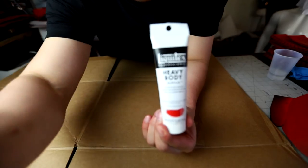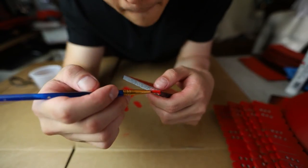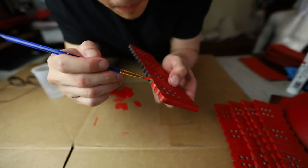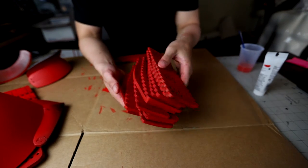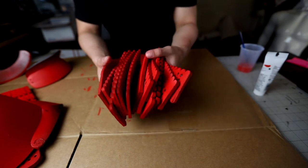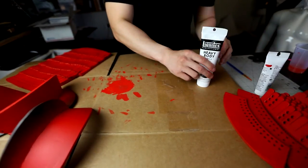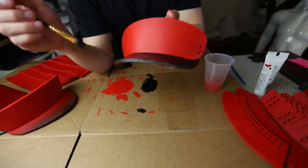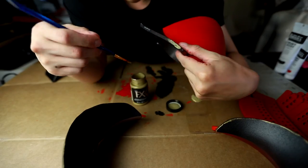Everything looks pretty good except the edges haven't been painted red yet. So we're going to use Liquitex acrylic paint and brush on those edges. We just have to do this for all the pieces, and once done you should have something like this. Then I'm using some black acrylic to add extra details on the collar piece, and I also went the extra mile adding gold accents onto the armor.